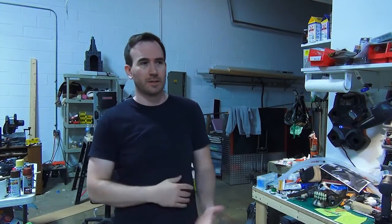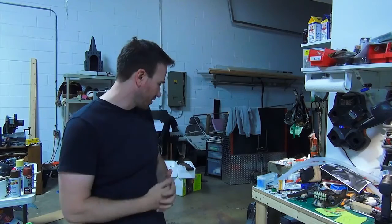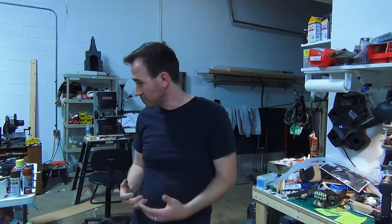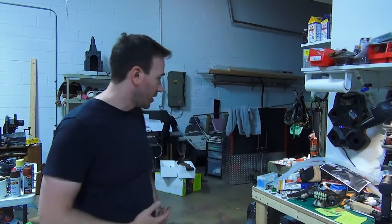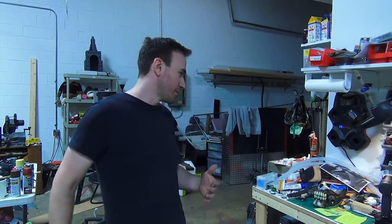All right, so today we're going to be building Furiosa's mechanical arm. I'm just going to use whatever materials I have lying around the shop. I don't have a lot of time to go grab stuff, so I'm going to rummage through some of my bits and pieces of plastic. I've got tons of foam, little bits of plastic and stuff like that. I'm sure I have an old glove and some pieces of metal and strap. We're just going to dive right into it and see what happens.